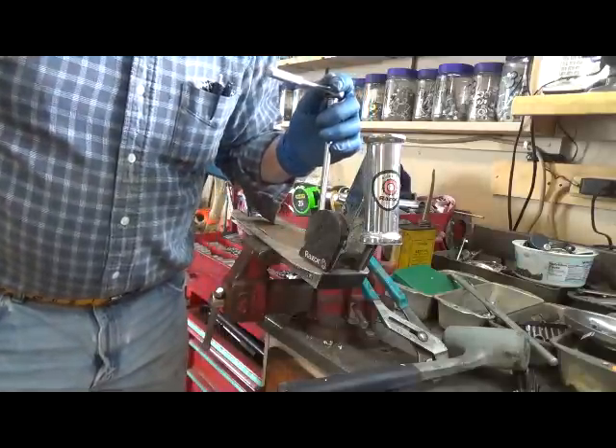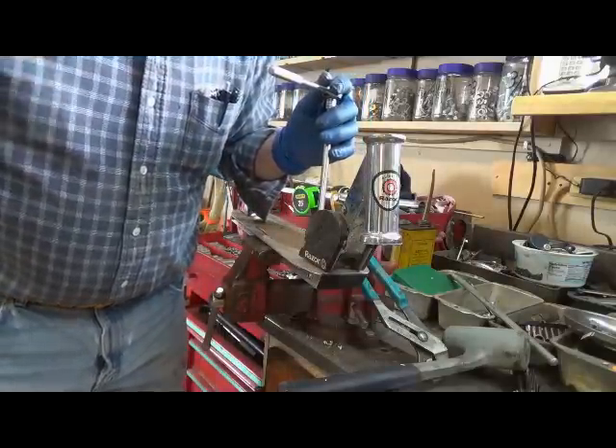And that's our tip for today: make your own Allen sockets. Bye now.